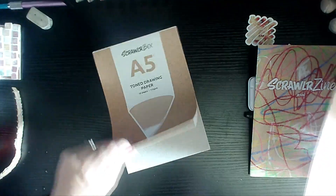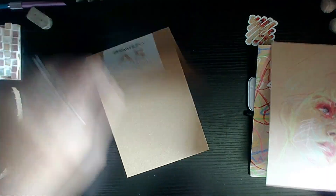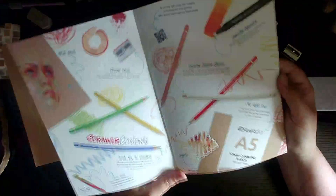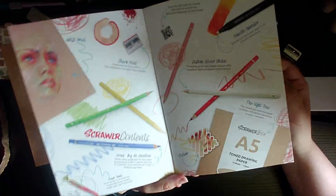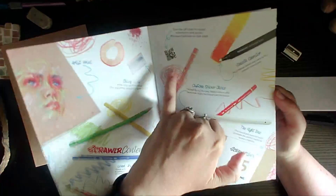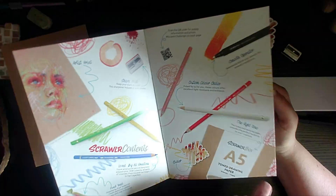We have toned drawing paper for this month — interesting. So let's go through the ScrawlrBox magazine. Here we go, page one. We've got our materials. Don't forget to scan the QR code for supply information and prices — make sure you have a look.